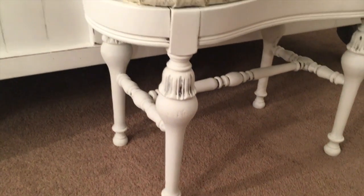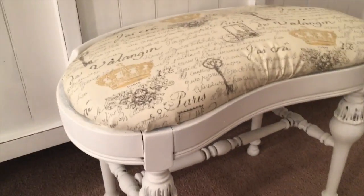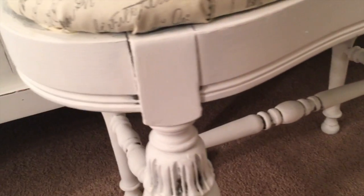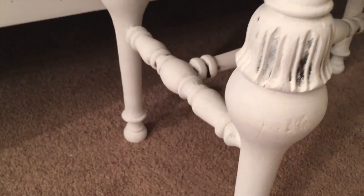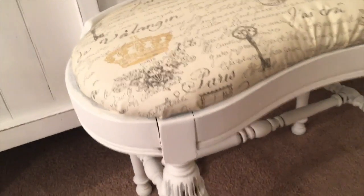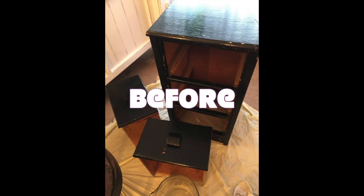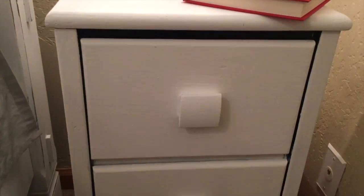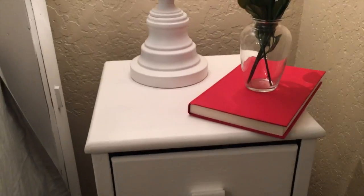Here is my stool reupholstered and finished — is that not awesome? I did two coats and kind of left some areas undone for that shabby chic feel. I left the black showing there just for a little contrast — I didn't want to distress it. There is the finished product — you can see it's kind of a flat white.